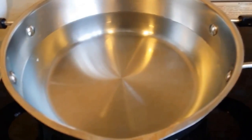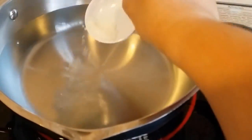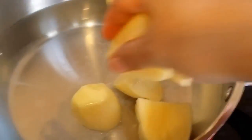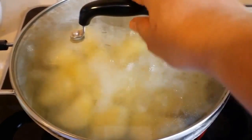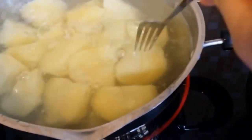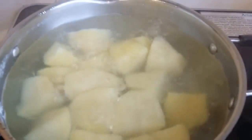I'm going to boil the potato first. I've already cut the potato here. 1 tablespoon of salt, just put it in. After 10 minutes, I'm going to take my potato. Yeah, potato is soft already. I'm going to remove it from the hot water.